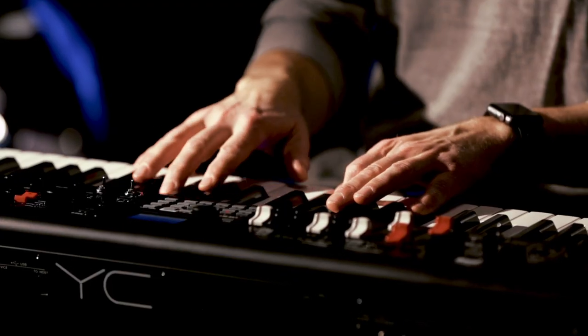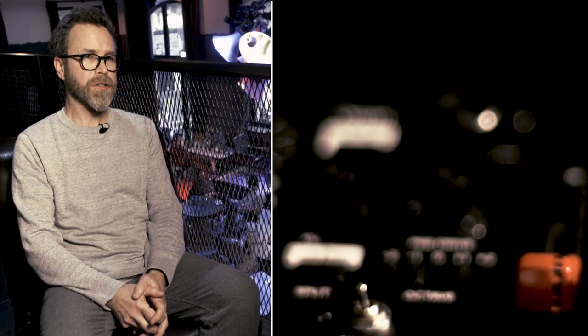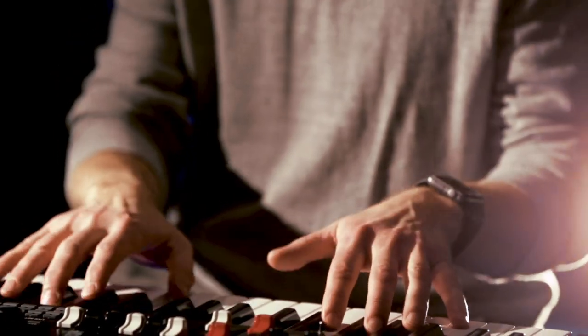I like the seamless switching of the sounds — you can play a sound and switch and it's still there. The organ section is very authentic with the pre-amp drive and the leakage and all that stuff.